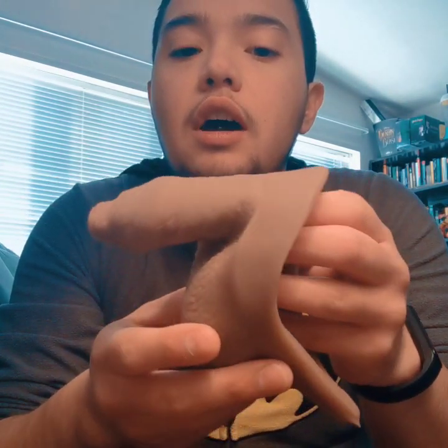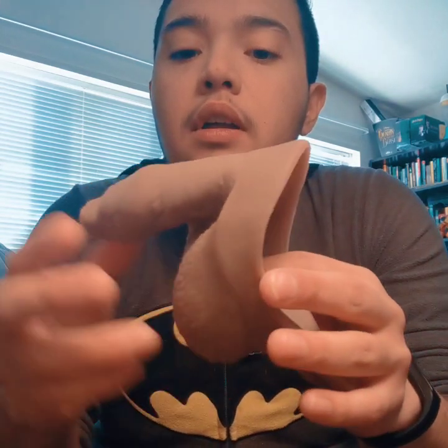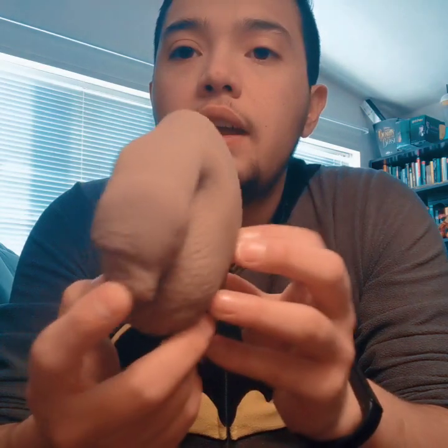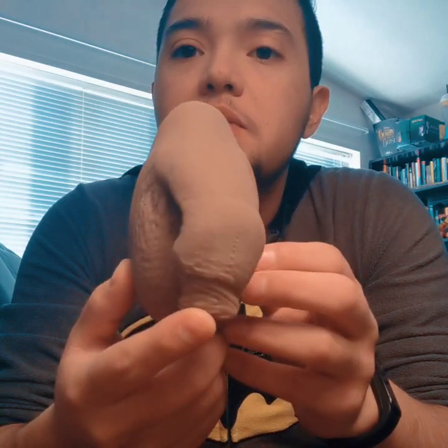I just want to say a real quick disclaimer: this is a prosthetic. It is meant to alleviate uncomfortable dysphoria for trans-masc individuals. I am reviewing today the 3.5-inch STP packer by Free Tom, and this is in Mocha. I wanted to review this one because it has been revolutionary.